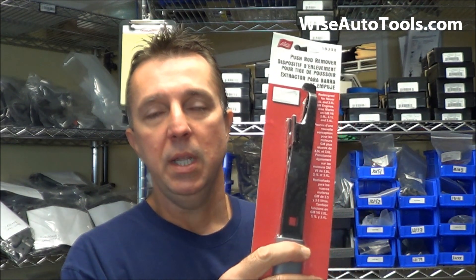So it's not uncommon for these threads to fail. That's why I recommend using this rocker arm tool. Even if you're going to pull the rear valve cover, you're going to want to use it just to help eliminate the wear on those threads.